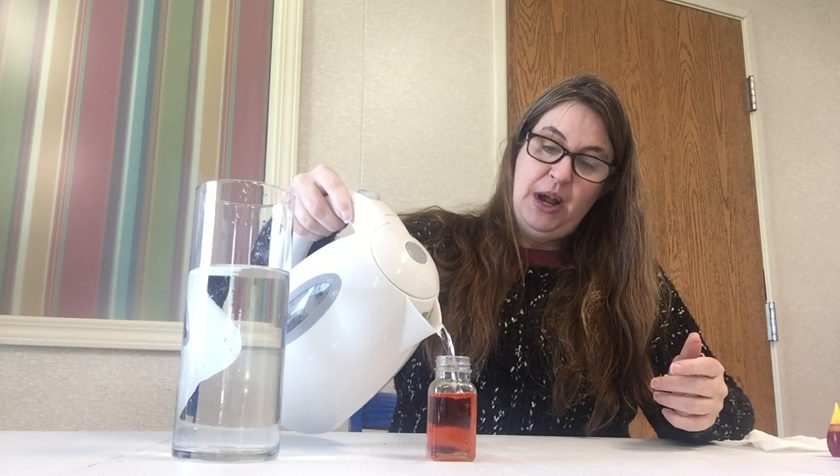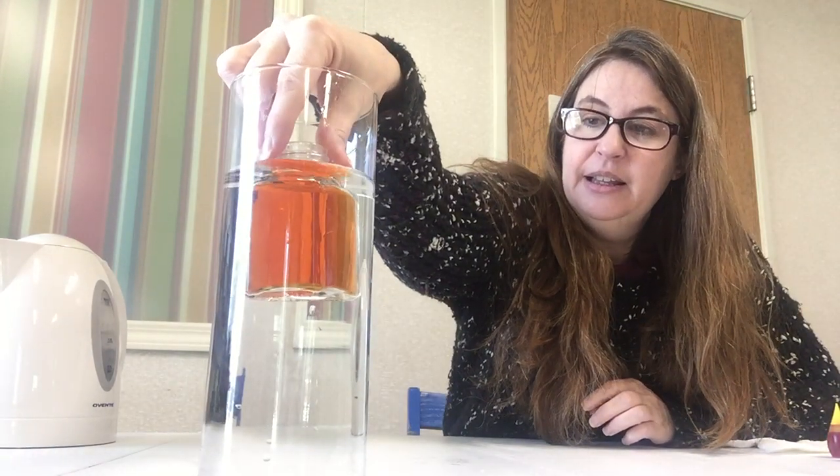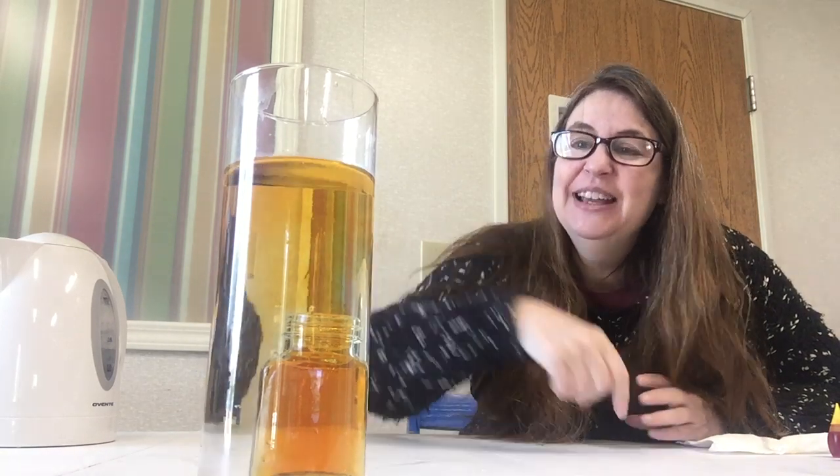I'll finish pouring the hot water into our container and move over so you can see what's going on. I'm going to drop that inside there so you can see our volcano as it starts to erupt. What's happening is the cold water is pushing the hot water out, and you can see it come up underneath the water — it looks like a volcano.